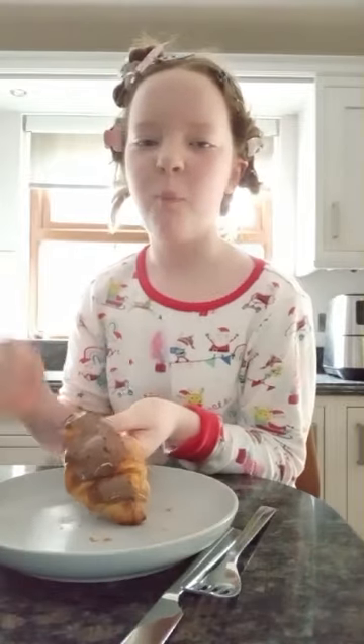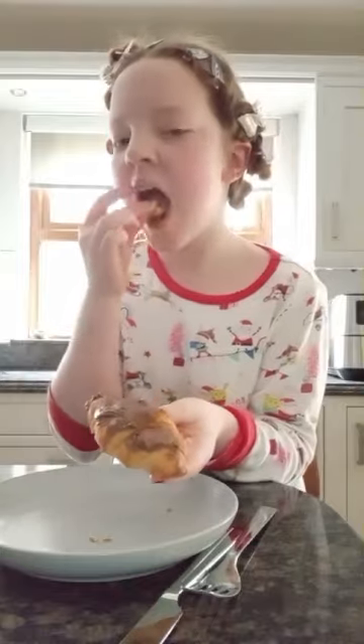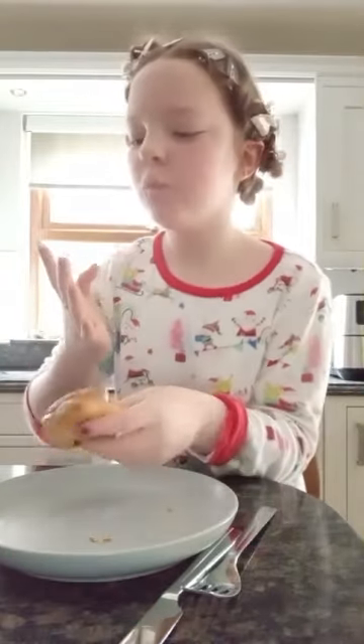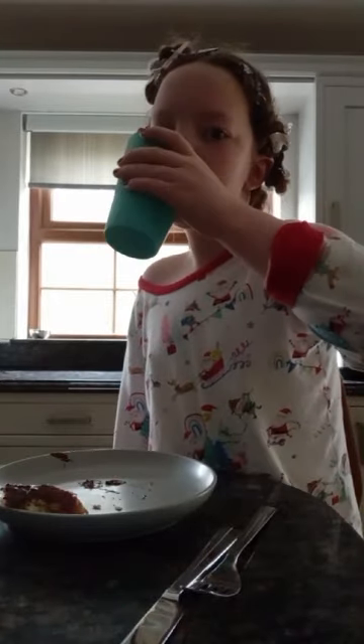Now sit down and enjoy. So good. I'm a bit thirsty. Might get myself a cup of orange juice. Here we are — nice and refreshing. I'll leave my dishes on the dishwasher, but it's full, so I'll just leave it on top.